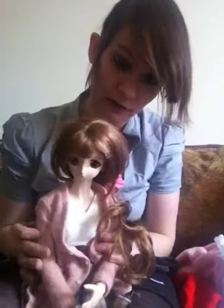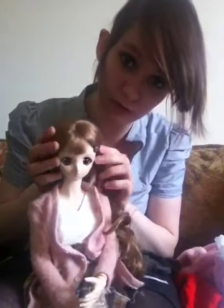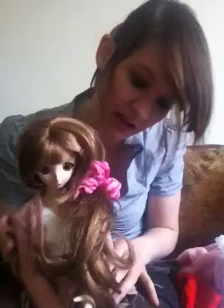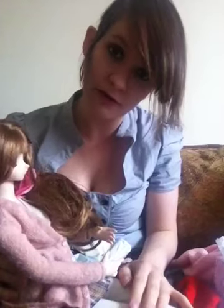Dollfie Dreams are very, very expensive. You're looking to spend at least 500 US dollars on one, not to mention the customs charges on top of that. Their clothes are very expensive as well — if you want to buy a Volks set of clothes straight from them, it's going to cost you around 80 or 90 dollars, maybe a bit more depending on what you want. You can buy their eyes and such, but they're expensive. I've been meaning to buy a stand so I can have her standing on my desk, but I can't get that at the moment.